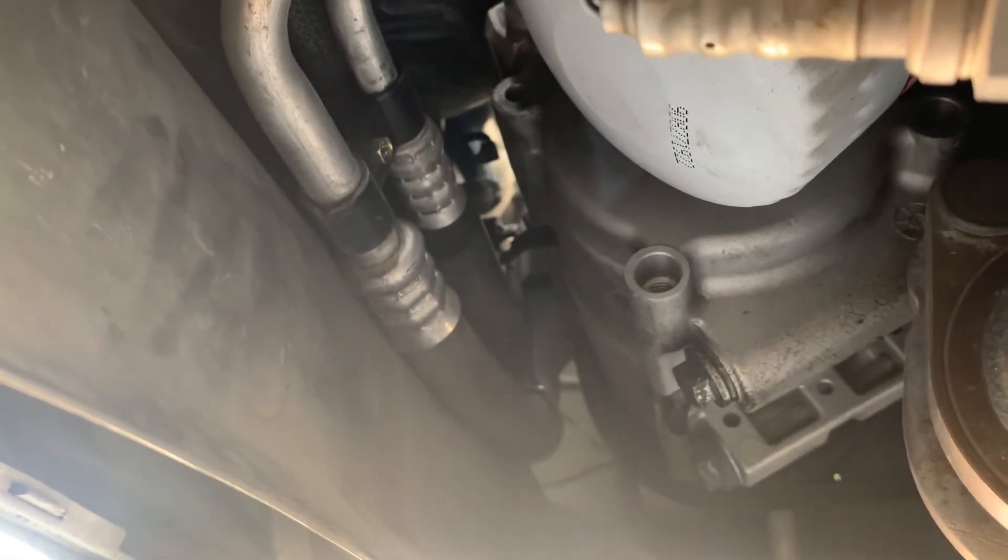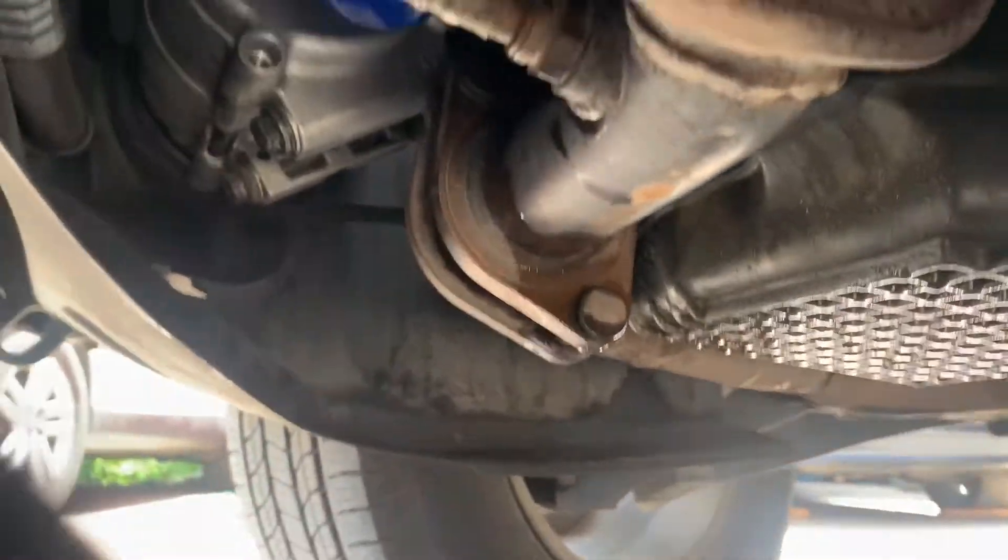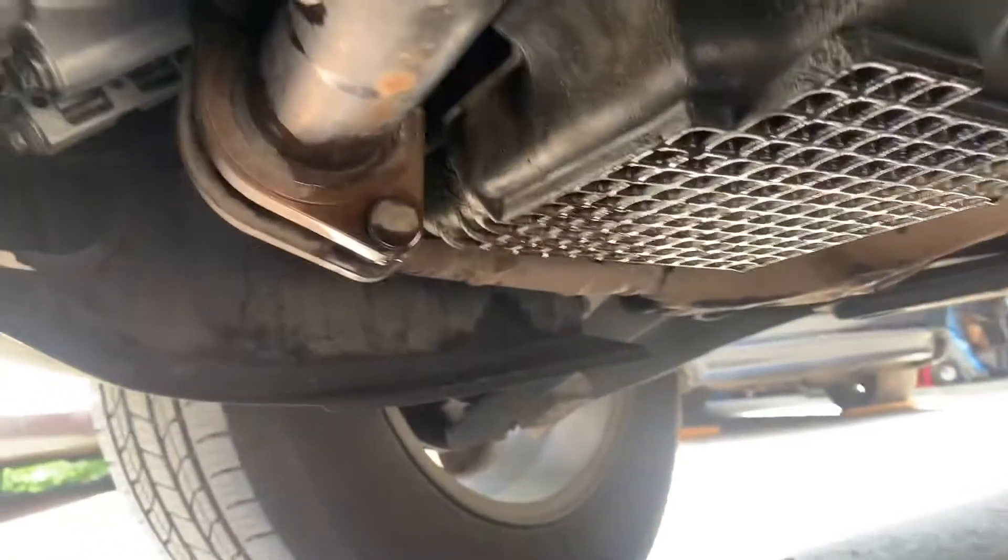So let's go ahead and drain both sides and then we'll get the new oil filter and drain plug torqued down. After draining the oil, I torqued down the drain plug to 19 foot pounds.